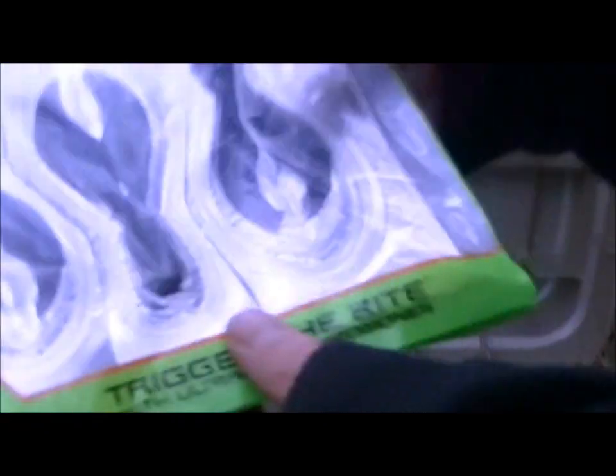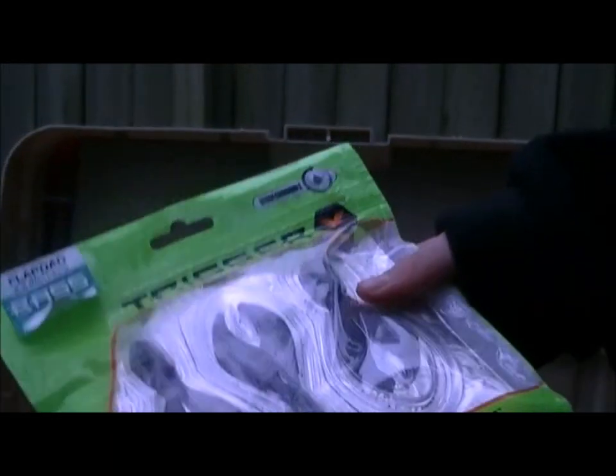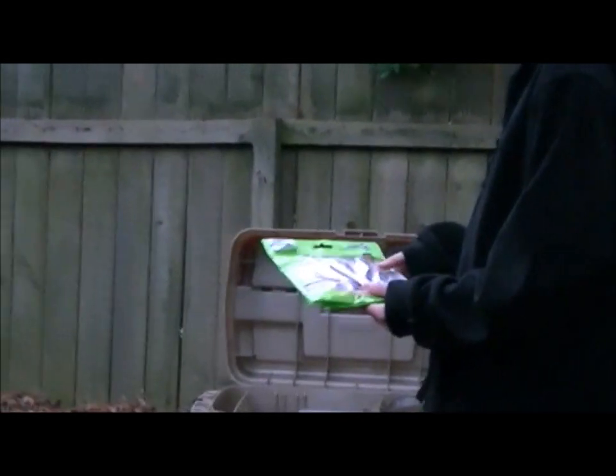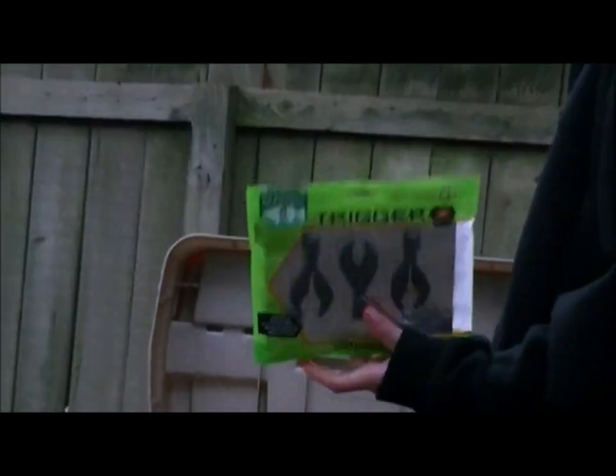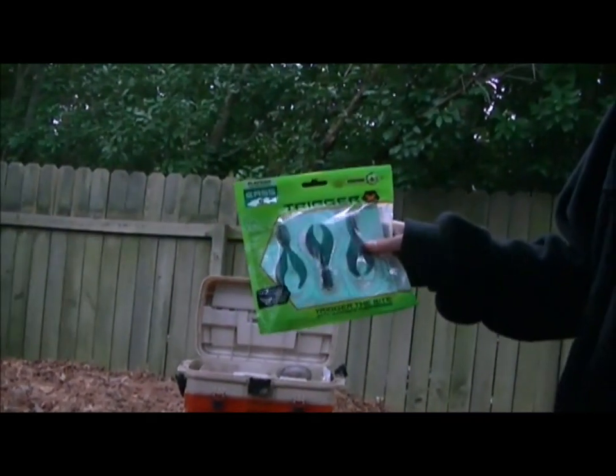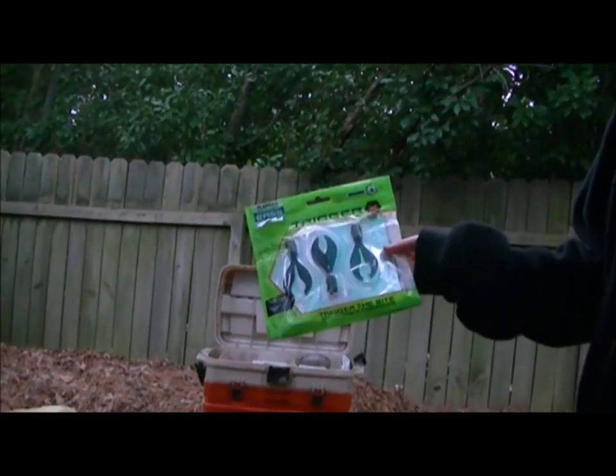First on the top I have these Trigger X trailers for the jig heads and spinner baits and all kinds of stuff that you can put them in the back. I'll bring that up so you can see it — Trigger X. I heard it's a pretty good brand.